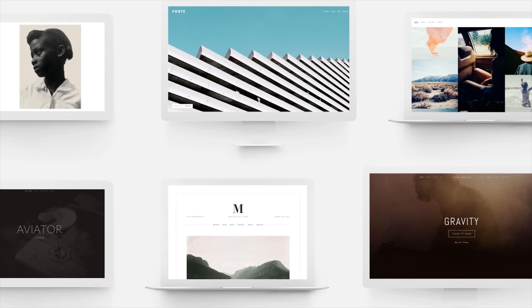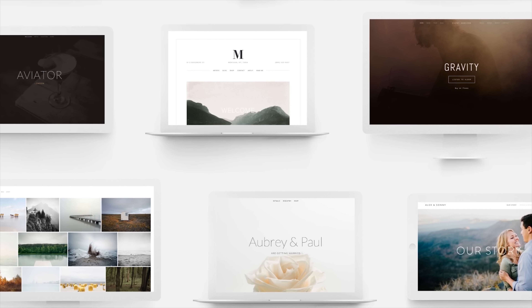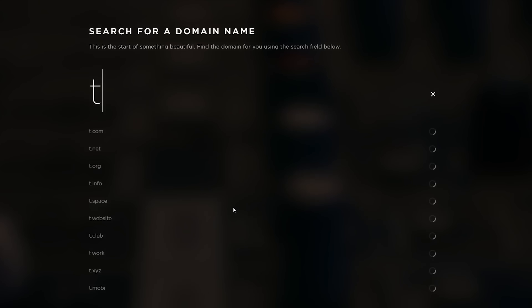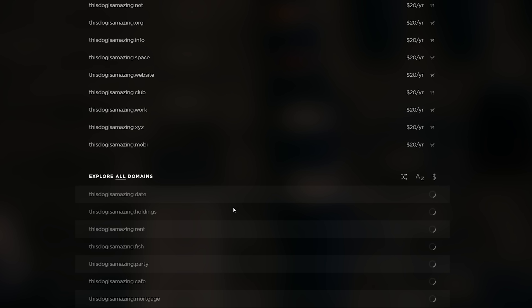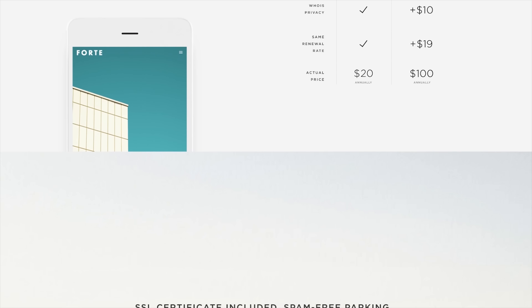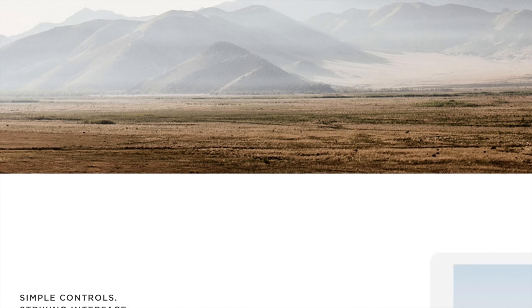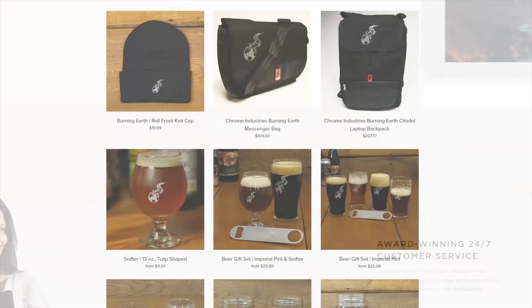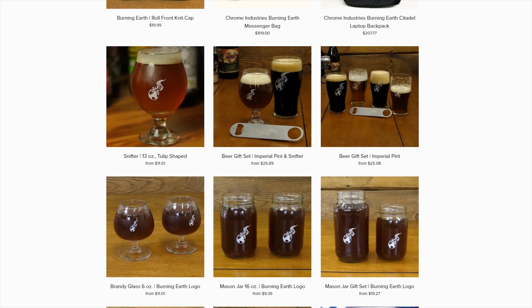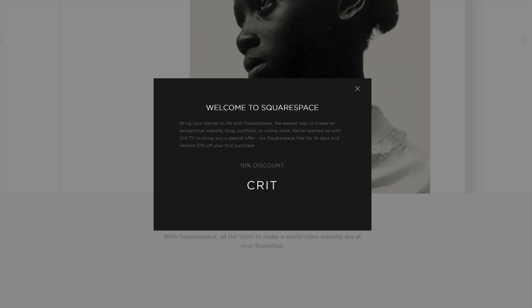Need a website that's easy and also elegant? Check out Squarespace. This is what we use for our store, EpicPants.com. There are lots of templates you can get started with, and you'll get a free domain if you sign up for a year. You can grab your domain and get your website set up, and you've got access to control virtually everything. We use it for the commerce tools, but maybe you need it for a blog or an artistic portfolio. Head over to Squarespace.com/CritTV for 14 free days, and you'll receive 10% off your first purchase.